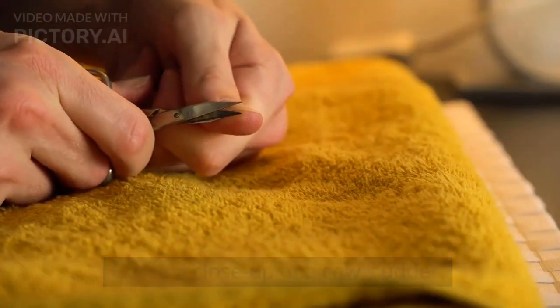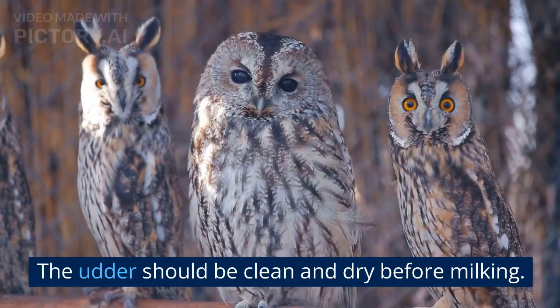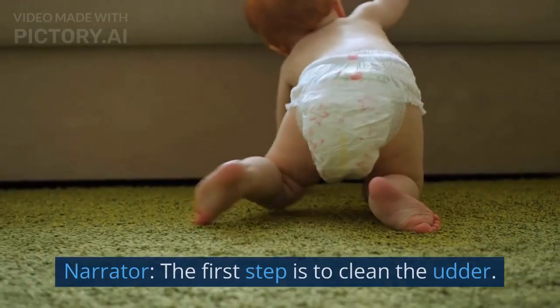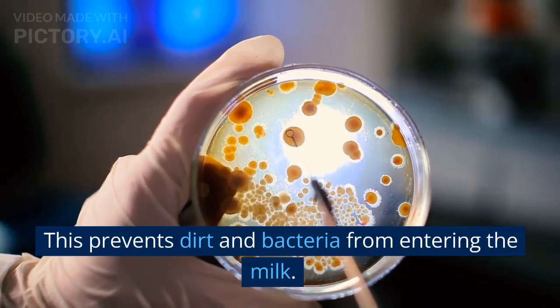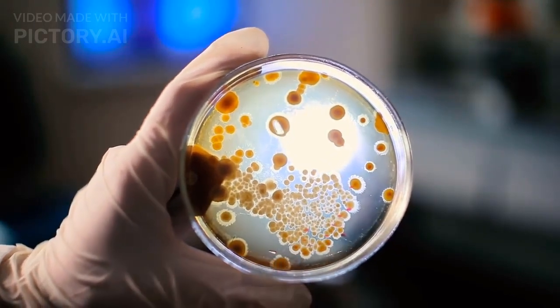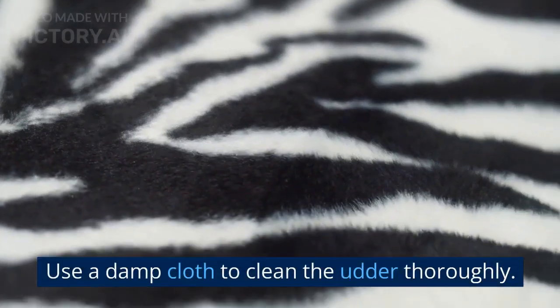Cut to a close-up of a cow's udder. The udder should be clean and dry before milking. The first step is to clean the udder. This prevents dirt and bacteria from entering the milk. Use a damp cloth to clean the udder thoroughly.